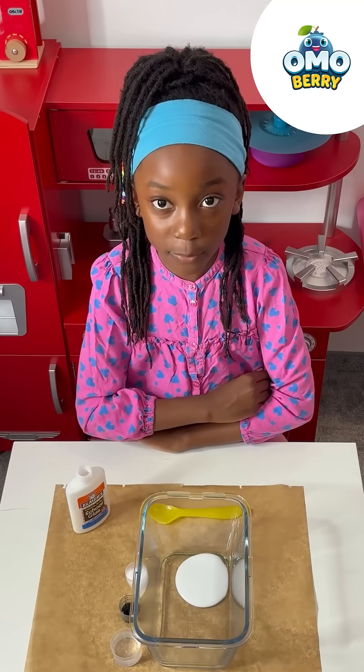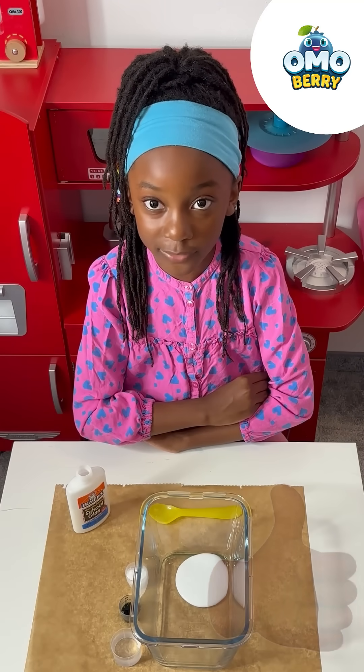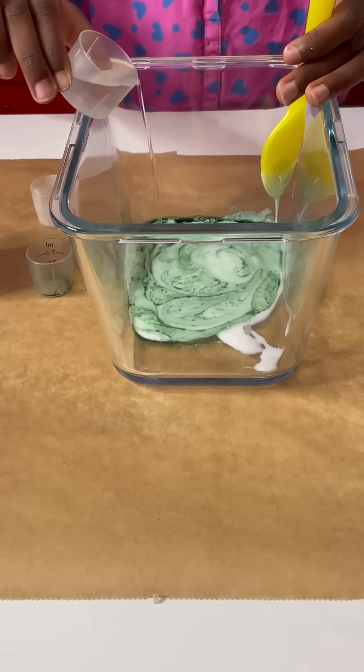Also you've got to ask your parents permission. It's not safe to have contact solution without your parents permission. Just a little bit of this.